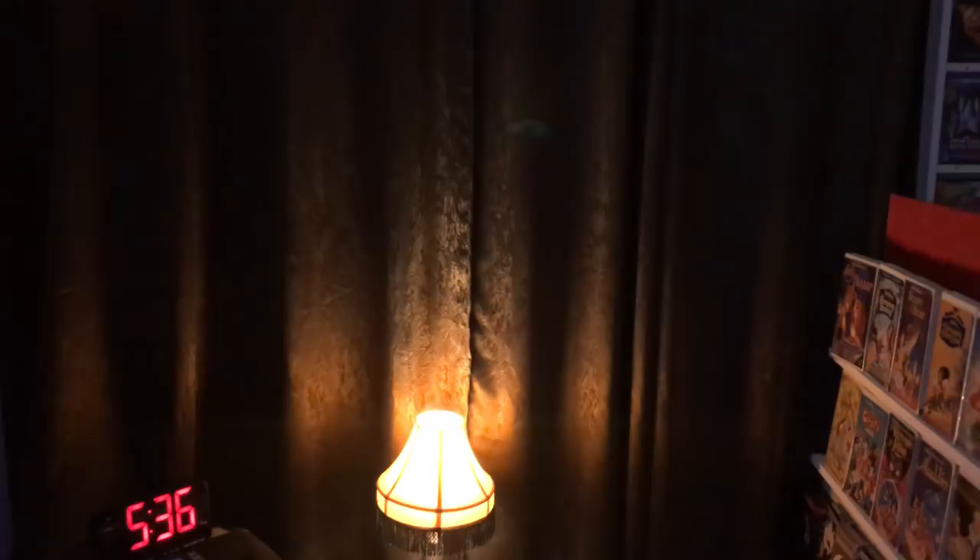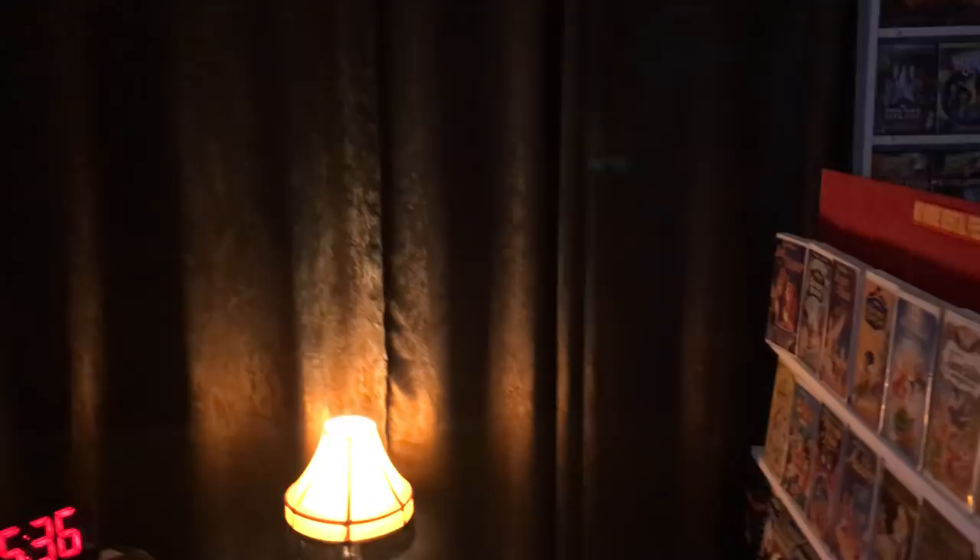I have velvet blackout curtains that do an incredible job of blocking all sunlight. I've also got faux wood blinds underneath as well that helps it out too, so the room gets really dark.